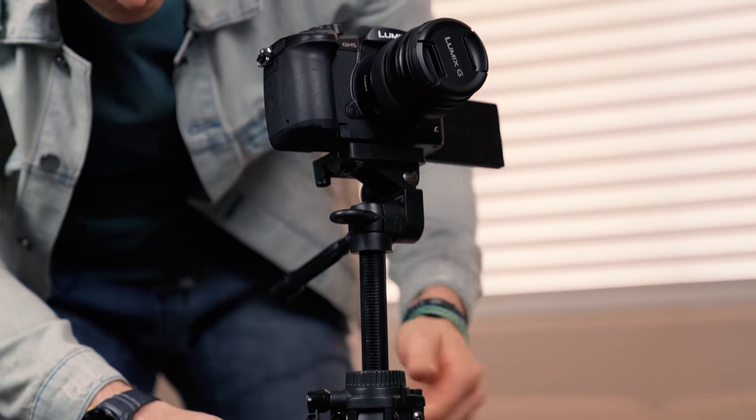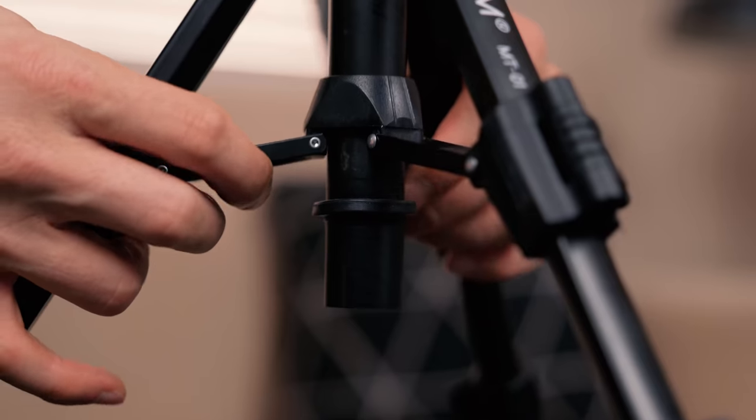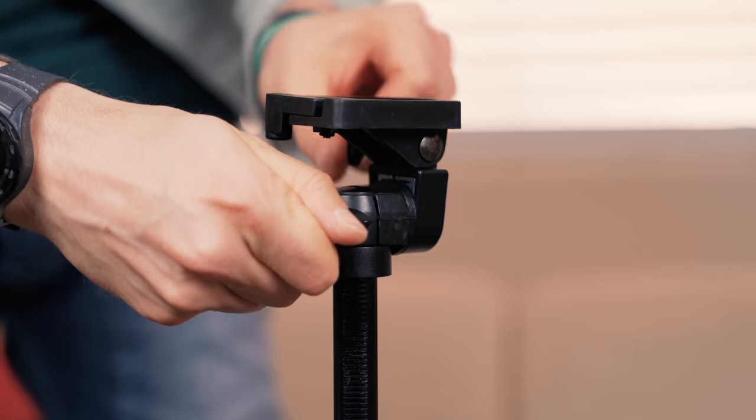This particular tabletop tripod goes up to 19 inches tall — you can extend the center column. It's very stable, with flip leg locks, which are my favorite kind for really tightening it down. You've got center bars of support in the middle, rubber feet, and a three-way pan and tilt with a tightening handle on the back. It comes with a plastic quick-release plate, and the payload is six pounds or 2.7 kilograms. It's mainly plastic with partial aluminum construction, coming in at $30.